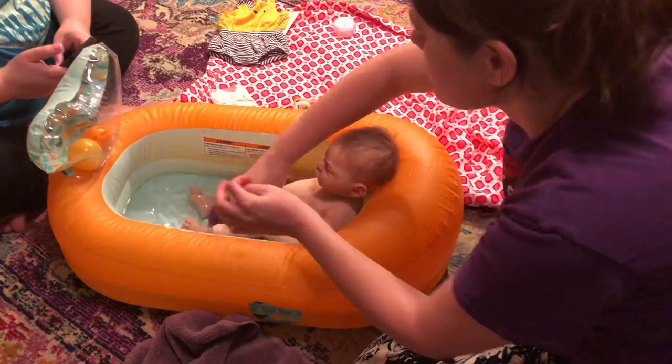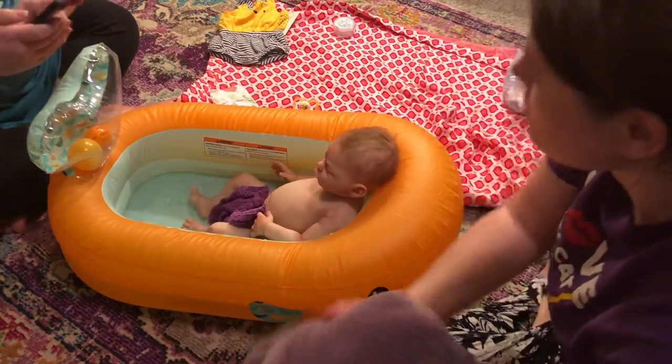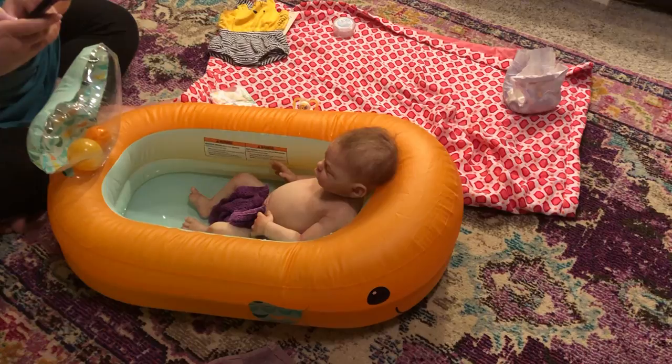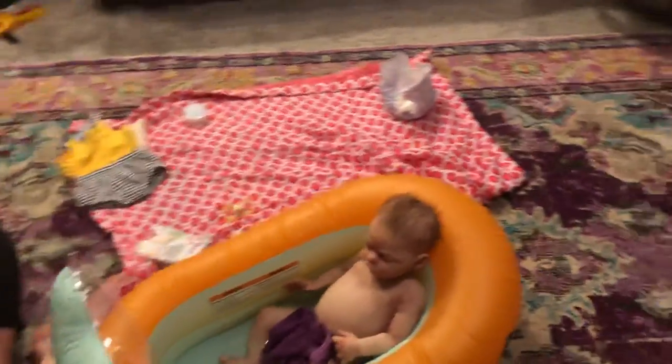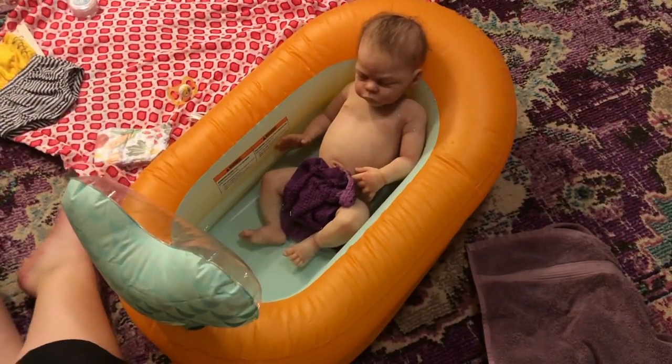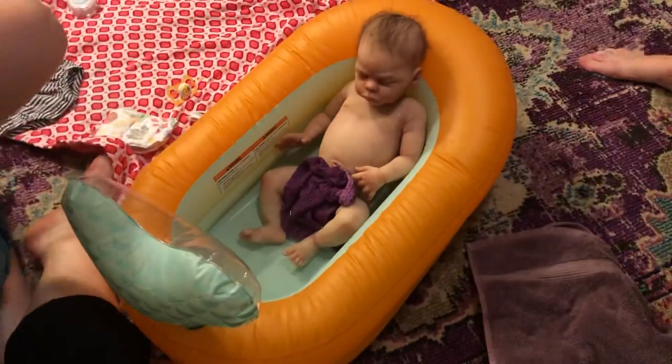Get it wet. There it is. We don't have any boy color stuff. You're cute. That's so cute. Getting cleaned up for the Dasha. He looks so real.